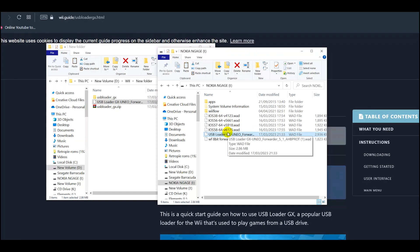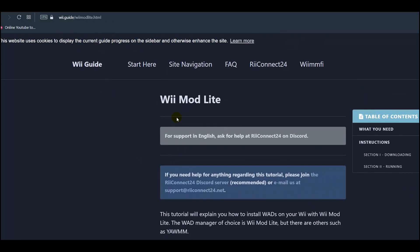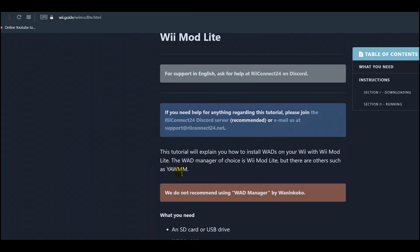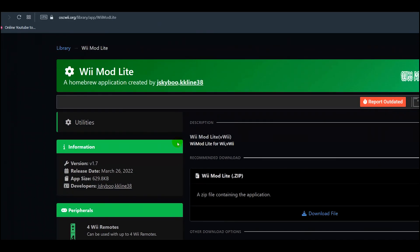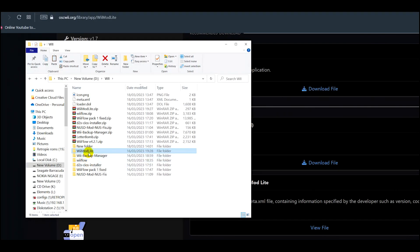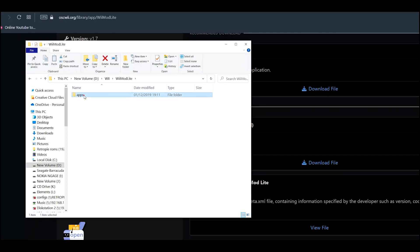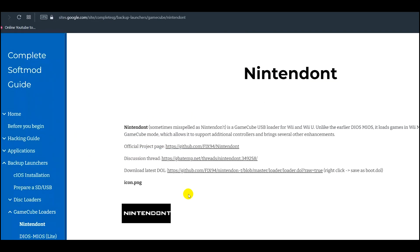In order to install WAD files we also need a program called WiiMod Lite. This program will basically install all your WADs for you. Again on the website wii.guide this explains how to install WADs on your Wii with WiiMod Lite — the WAD manager of choice. Just click to download it, grab the zip file, click download file. Extract WiiMod Lite — it will have an apps folder — copy it and paste that under the root of your SD card.